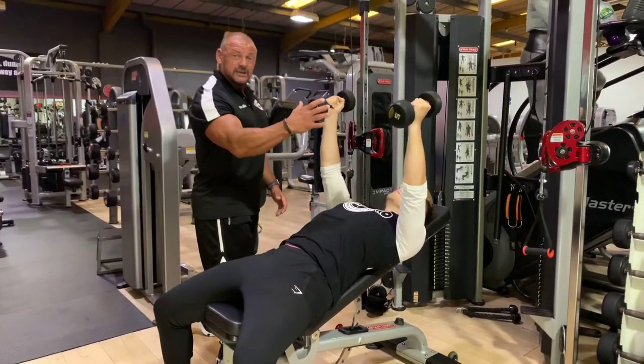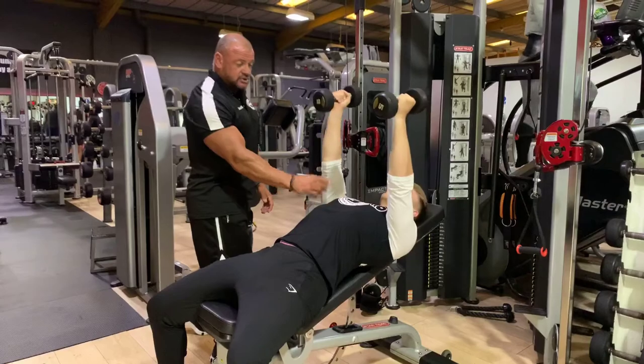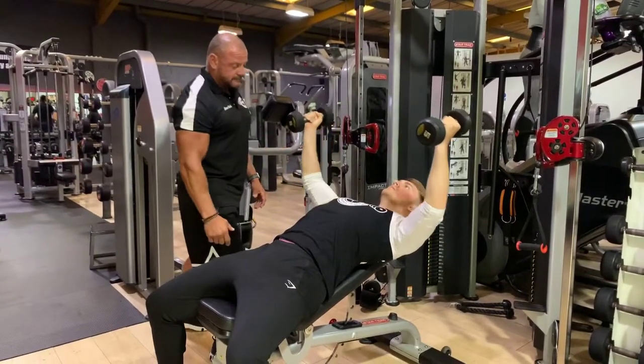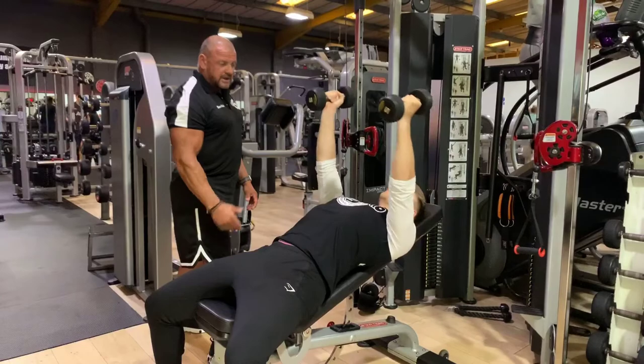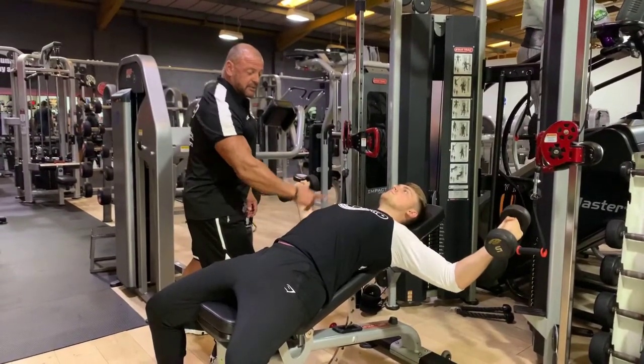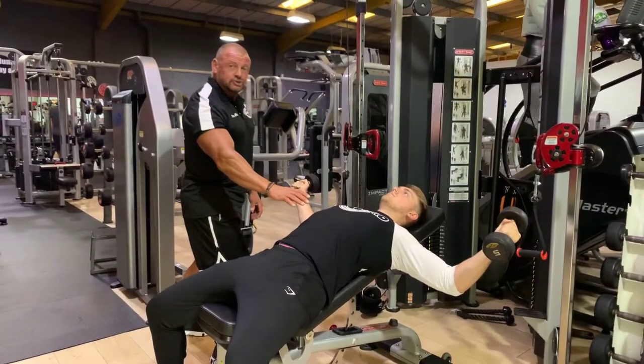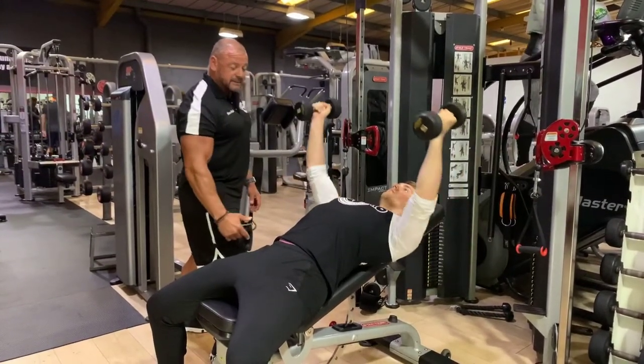We don't want to be relaxing at the top — we should be at peak contraction with the pecs, so that's their shortest state right there. The role of the pec isn't to raise a weight; the role of the pec is to bring the elbow across the body. So we have to keep that stable base on the bench throughout, and drive that bicep into the side of the pec.